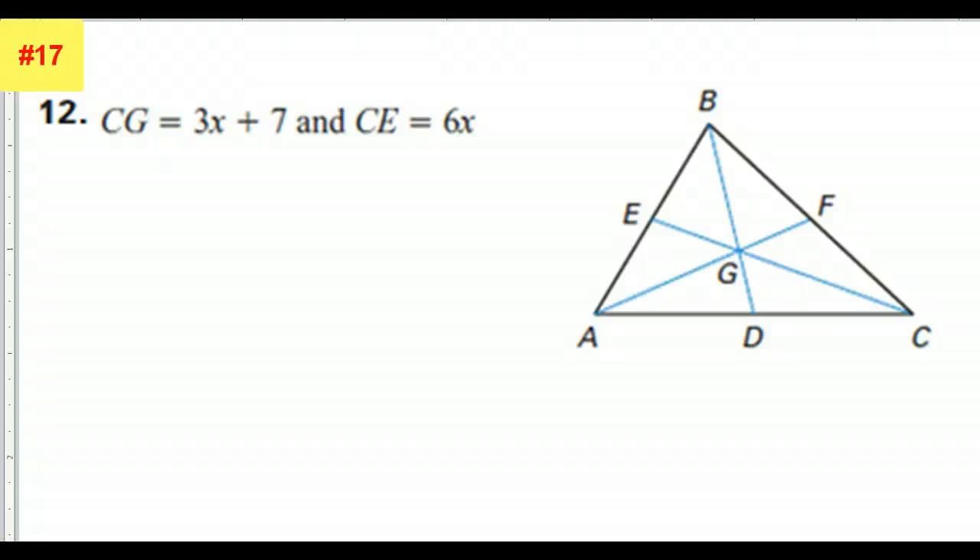I also had a request to do number 12, so here it is. CG is 3x plus 7. So here's CG right here — that is my 3x plus 7.